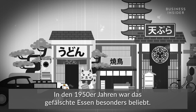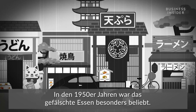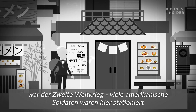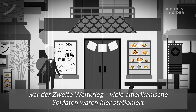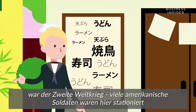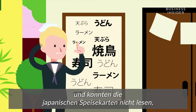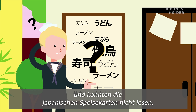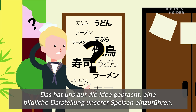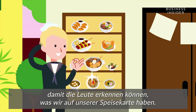By the 1950s, fake food had caught a wave of popularity. However, what really boosted the business was during World War II. From what I've been told, when a lot of American servicemen were stationed here, they couldn't read the Japanese menus and there weren't any photos, so restaurants used sampuru as a visual representation to show people what was on the menu.